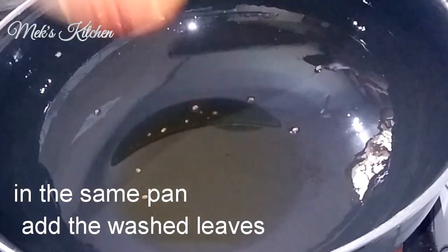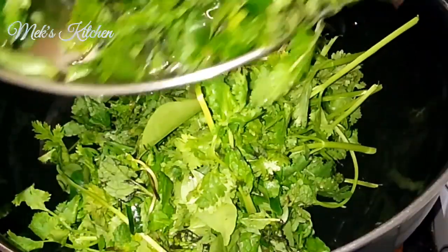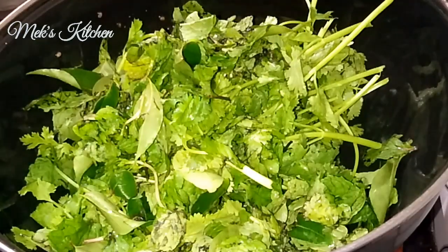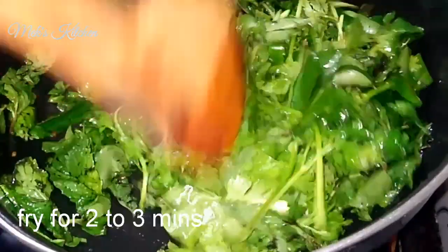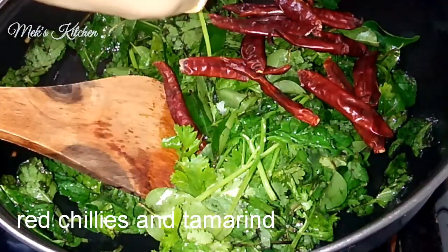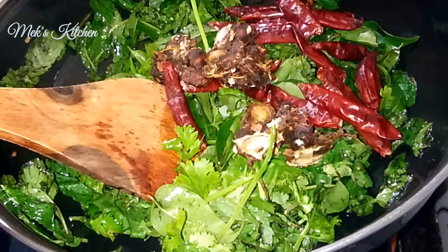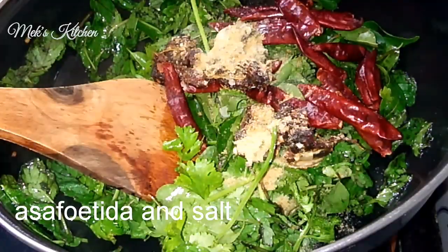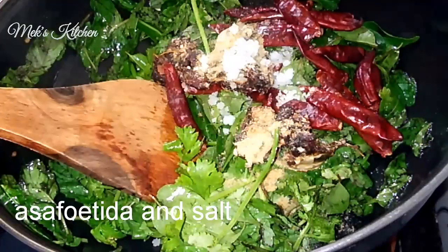Now we are going to fry the oil in the pan. We need to add the oil in the pan and now we want to add seedless heat. We will add the oil in the pan.